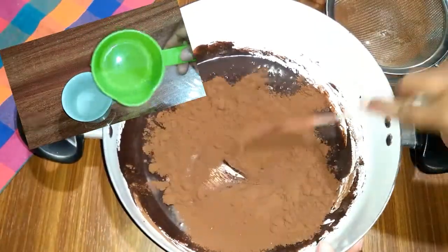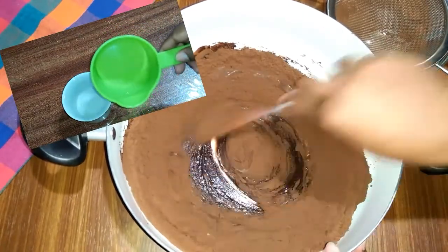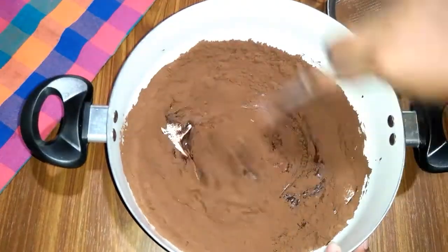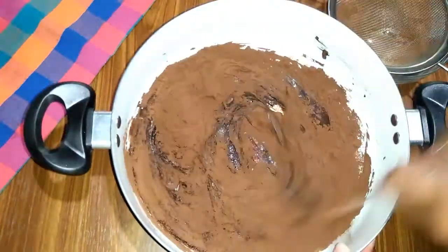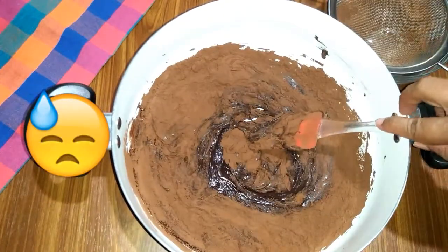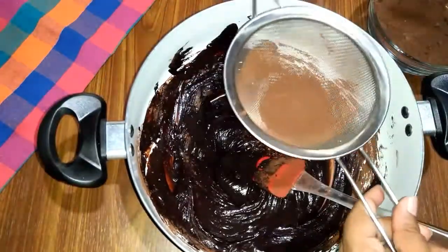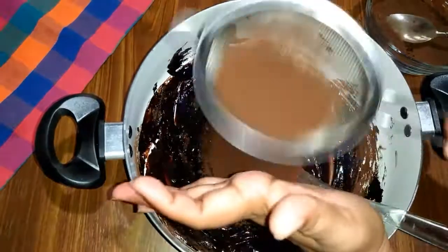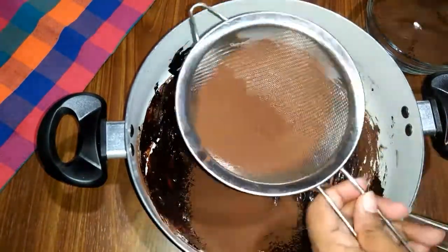This is the way the pan is going to be done. It is done with a lot of steps. Once the pan is done, we add it to the pan. The cocoa powder will be added.